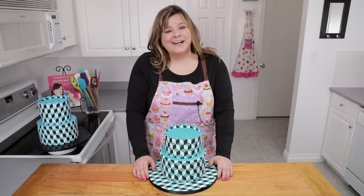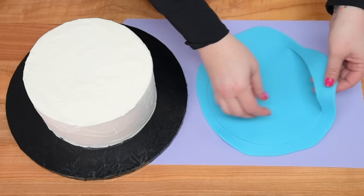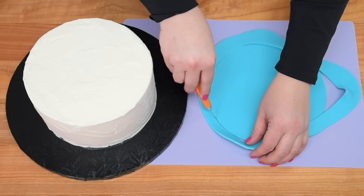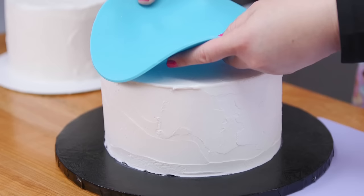I've taken some blue fondant, rolled it out nice and thinly, and I'm going to put it on top of an 8 inch round cake. You could do this with any size cake, and if you've got any fondant hanging over you just want to kind of score it. I used a cake plate to mark my spot, and for any parts that are catching I'm just going to take a sharp knife, like an exacto knife or any small sharp tool. Once you've got that round cut out, put it directly on top of the 8 inch round cake, and we're going to do the exact same thing to the 6 inch round cake as well.